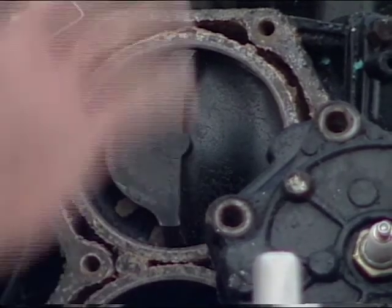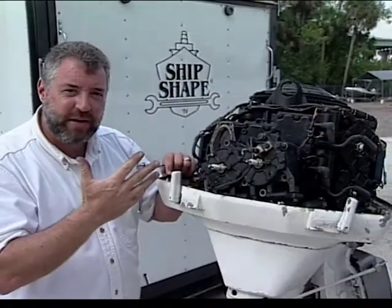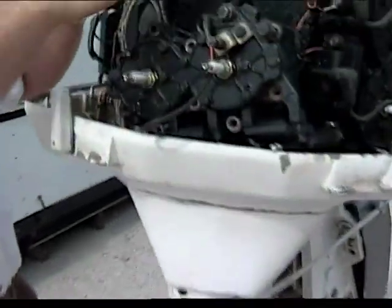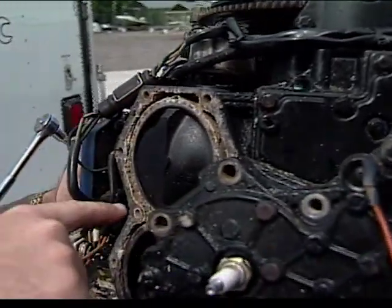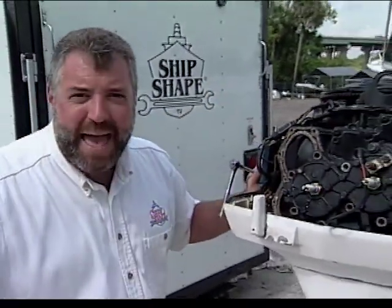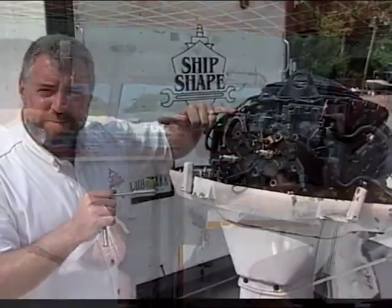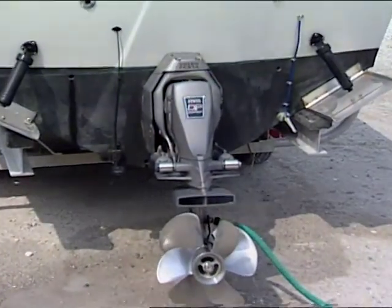The only problem here is you don't want your water jackets insulated. The way the manufacturer has designed these things to keep them from overheating is raw water flows in through the lower unit up to the power head, and it circulates around your cylinders. That's what gets the heat transferred from the firing of the pistons — it gets that heat back outside. But whenever you're boating in salt water or brackish water, you get this mineral pickup. And traditional flushing techniques are not working here.